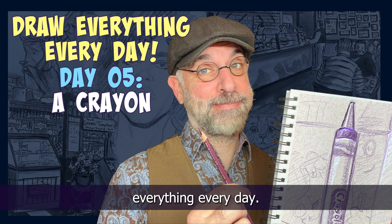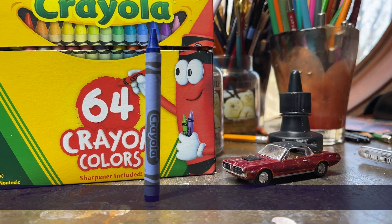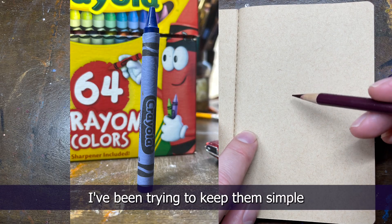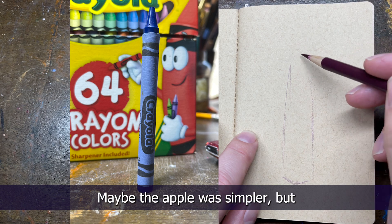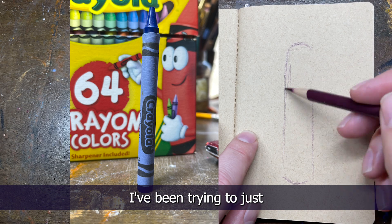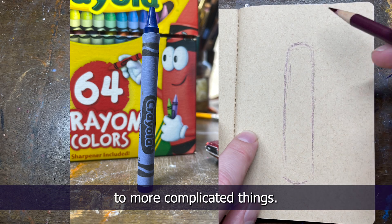It's day five of drawing everything every day and today we're drawing a crayon. I think this will be the last simple one I'm going to do. I've been trying to keep them simple just to kind of get us started, and I don't think it gets much simpler than a crayon. Maybe the apple was simpler, but I've been trying to start slow for all of us and we're going to move on to more complicated things.